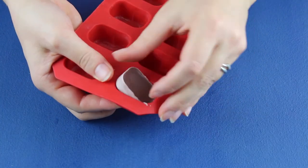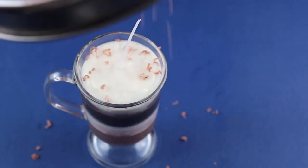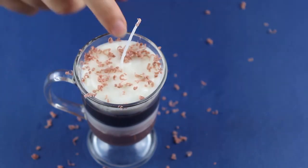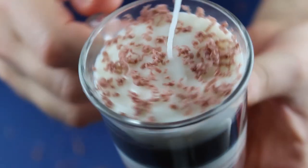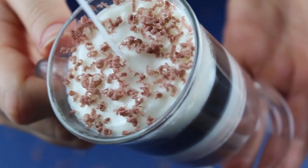I had some leftover brown wax so I made a mess of my ice cube tray to have a block that I could use to create chocolate sprinkles on top. And voila! Anyone want a drink?